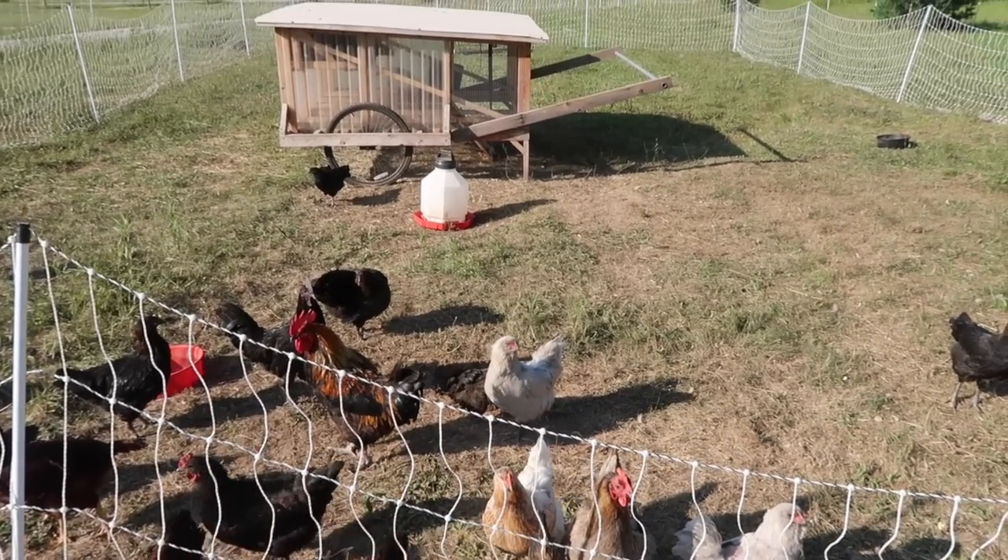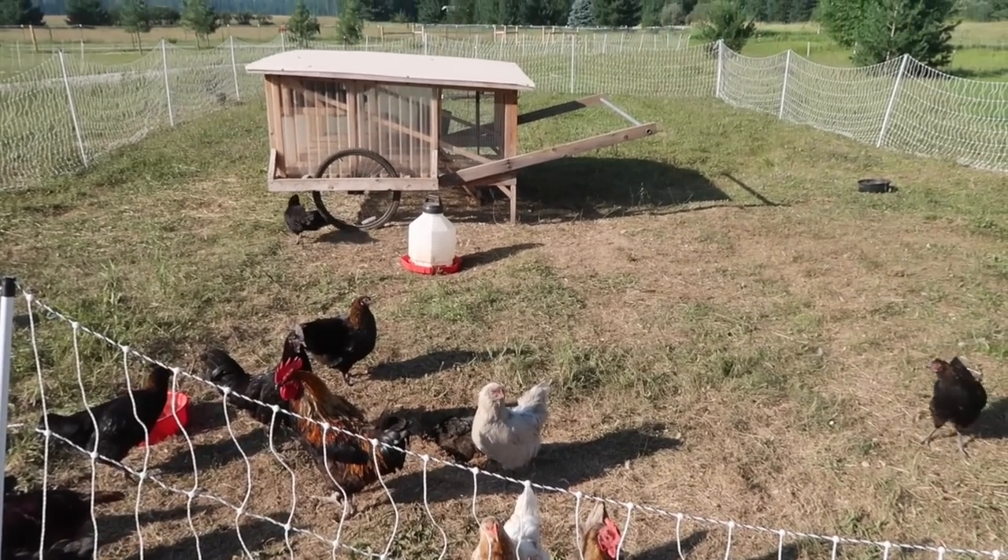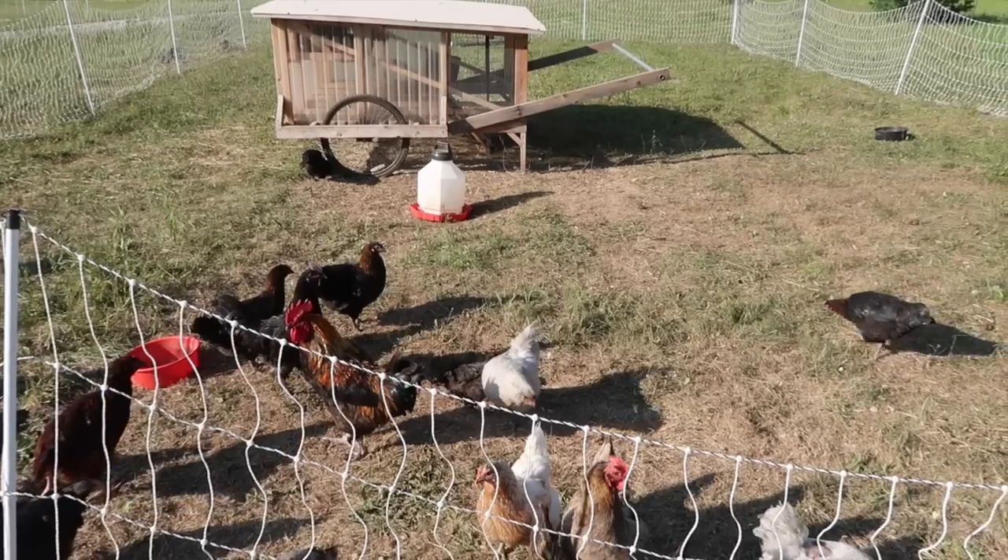Check this out guys — the door is open and the birds are out. Homestead success!